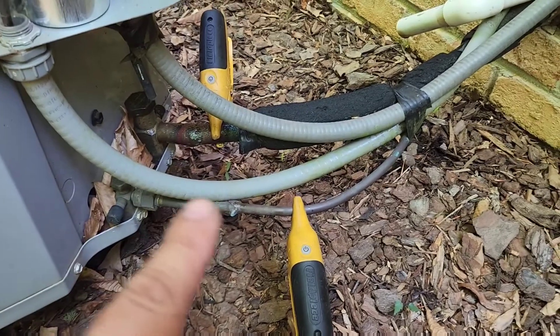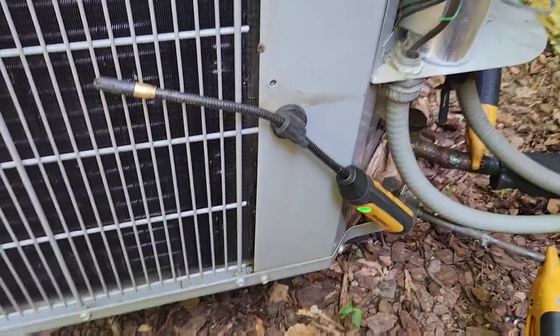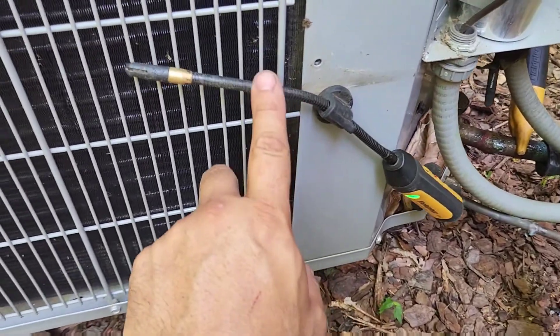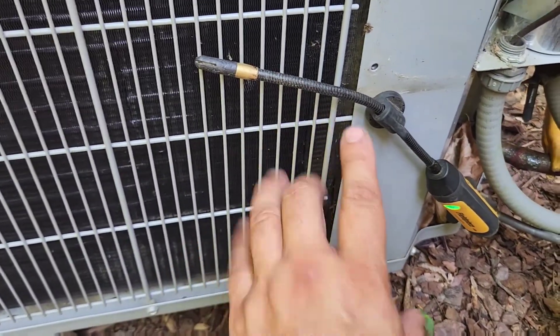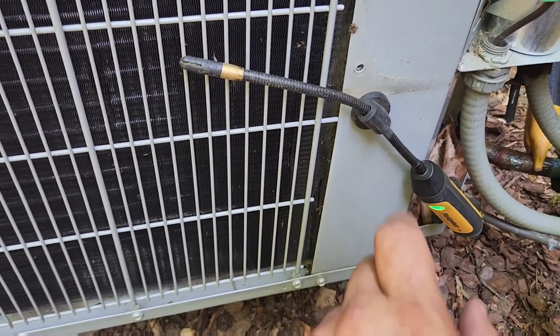Next, you're going to place your suction and your liquid line probes and get the unit running, settled out, and stable. If you have a third probe, you can use that to read outside air. If you don't, just take the temperature and enter it in MeasureQuick, and I'll show you where next.